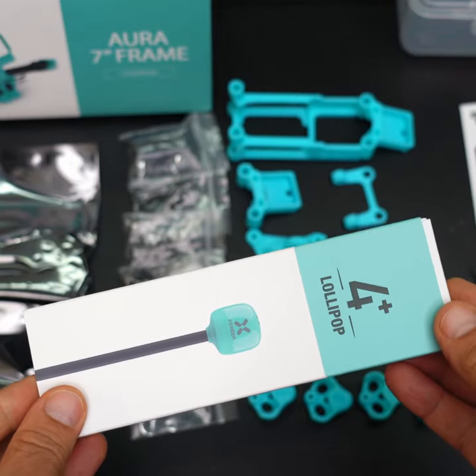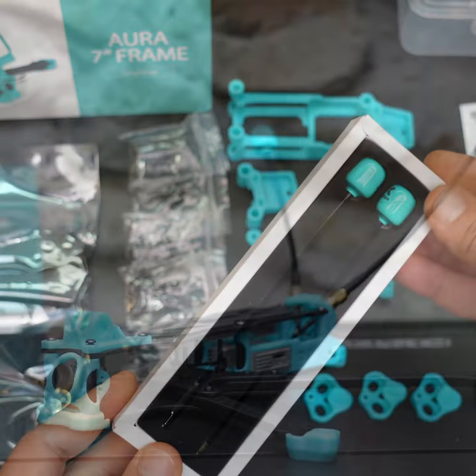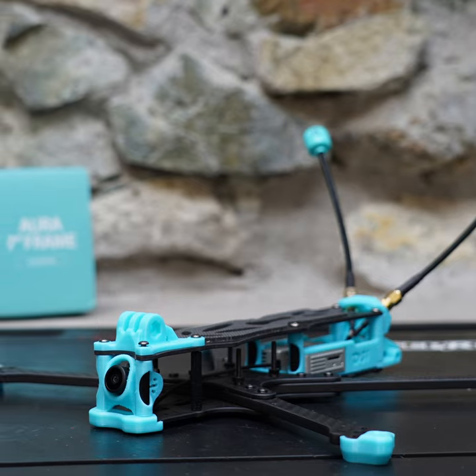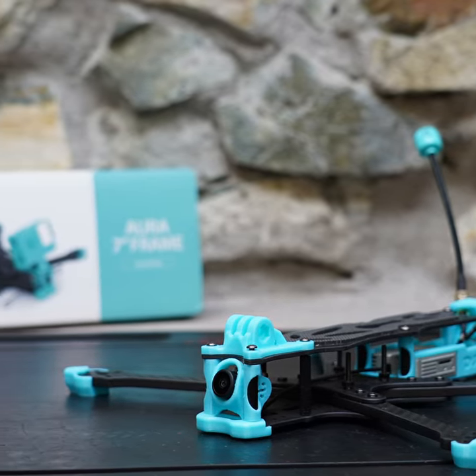For my build I'm going to use a pair of the Foxeer Lollipop 4 Plus antennas. These are supposed to be really nice antennas and of course they're color coordinated, so I can't wait to get this frame together. This should look pretty cool.